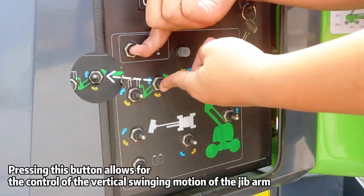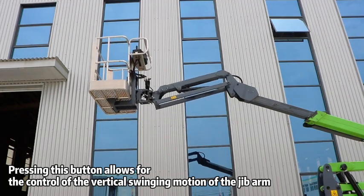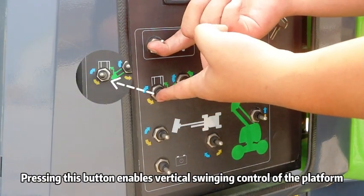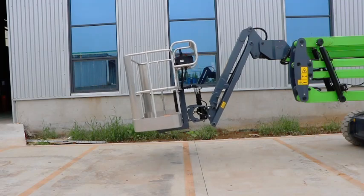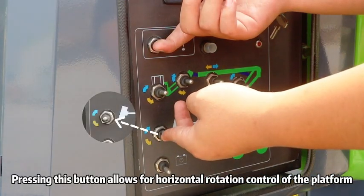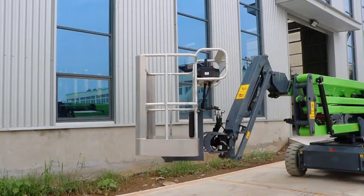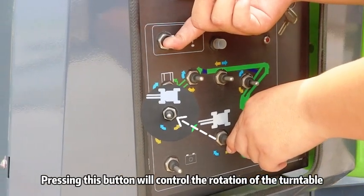Pressing this button allows for the control of the vertical swinging motion of the jib arm. Pressing this button enables vertical swinging control of the platform. Pressing this button allows for horizontal rotation control of the platform. Pressing this button will control the rotation of the turntable.